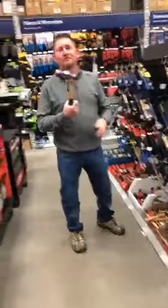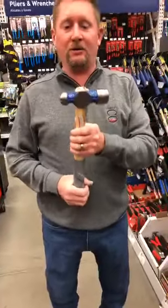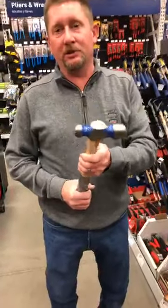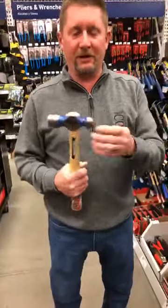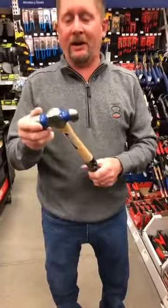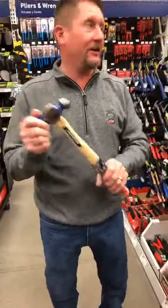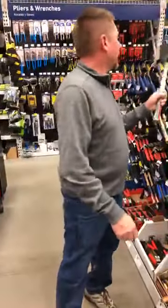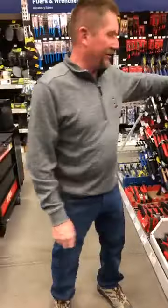The ball-peen hammer - not a lot of call for this in construction, but yes for metal work: automotive, duct work. You can use it any time you're shaping metal. That little ball end is really good for shaping metal. My dad was in the automotive business so I actually have a collection of these in my garage, though I don't think I've ever really used them.